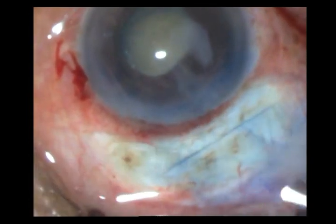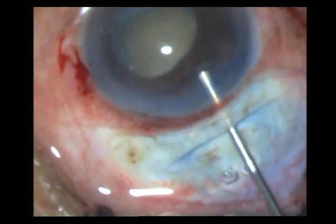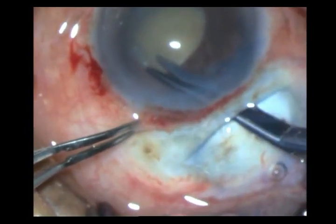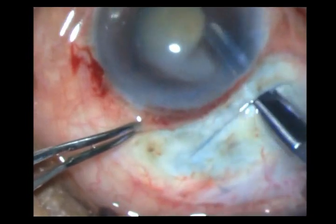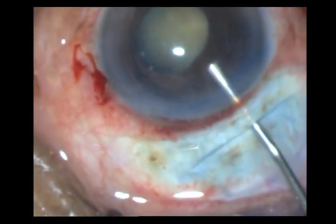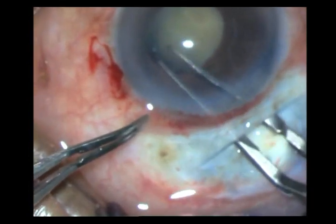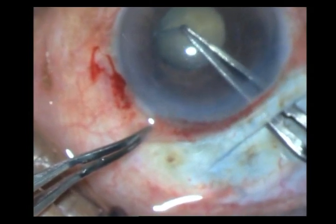The rhexis may not be adequate — that I will see later. Since I don't think it is big enough, I scallop one edge. I make a small cut with my Vannas scissors, then take my Utrata forceps and go ahead and scallop it. This should be adequate.